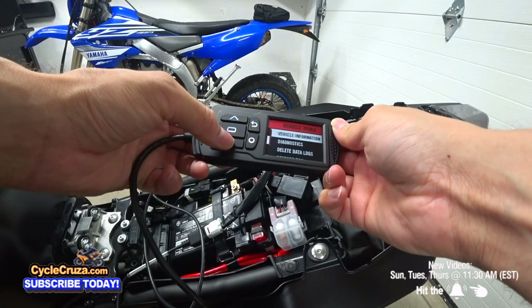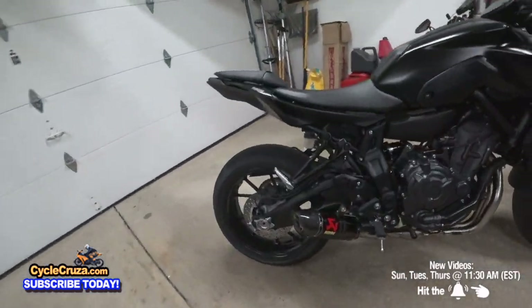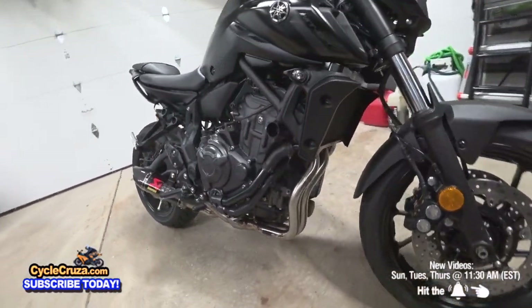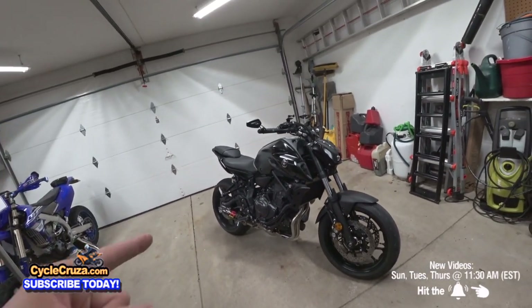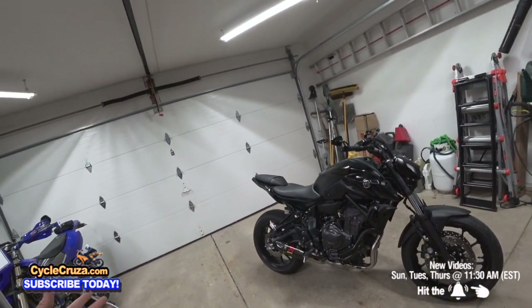All right, check it out — it's done! The carbon fiber Akrapovic full racing exhaust is looking proper. By the way, I decided not to cerakote the header pipes black. Let's get this bike out and see how it performs and sounds.